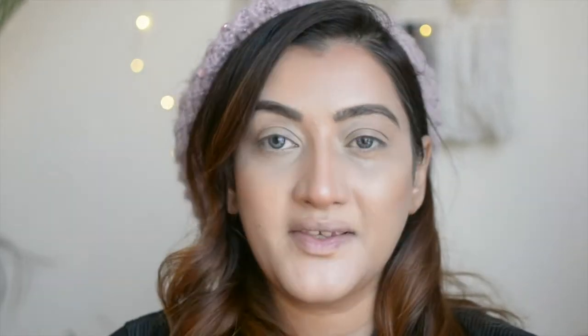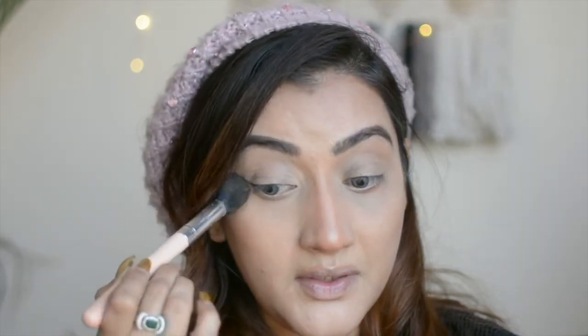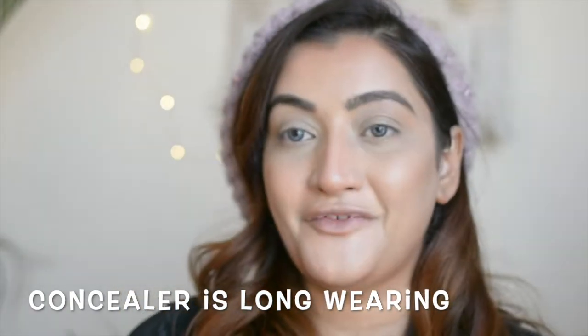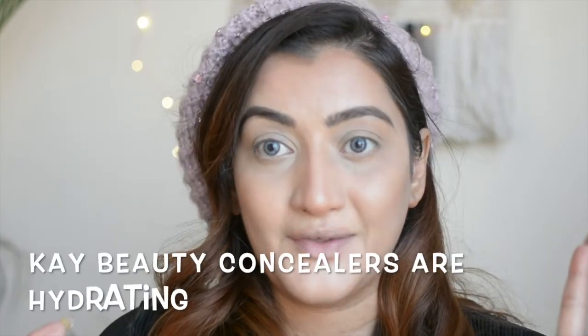There you go — this is how I use my Kay Beauty concealers and I am thoroughly happy with these. The last step is to set your concealer so that in the under-eye area it doesn't bleed or crease. I'm just going to take a little bit of powder. I have dry skin so during winter months I prefer to use as little powder as possible.